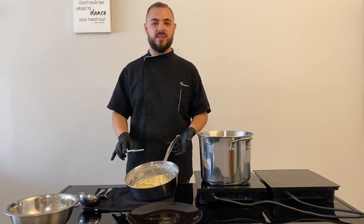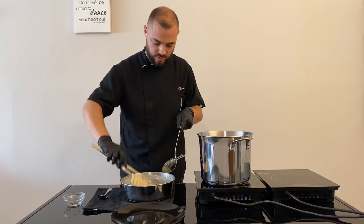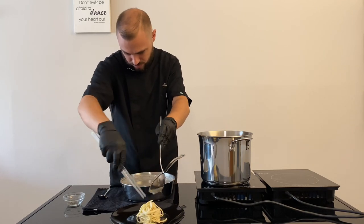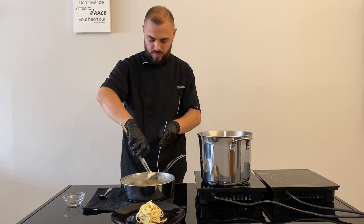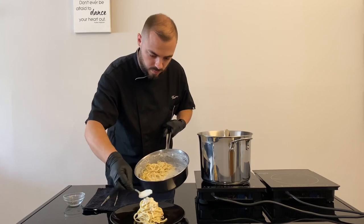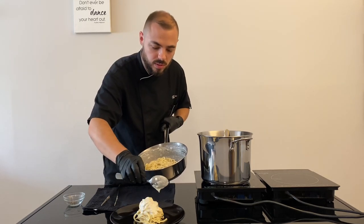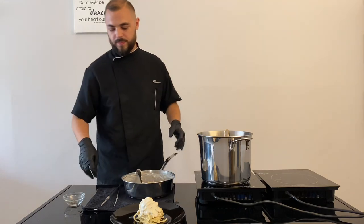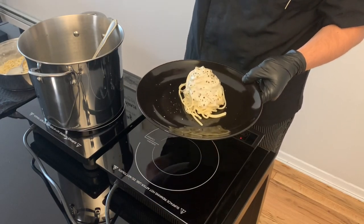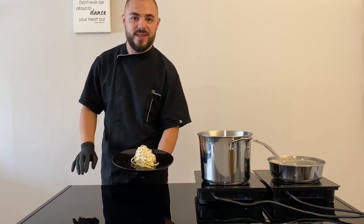This is the final result. Spaghetti Cacio e Pepe. Now we go to put it on the plate. And then we top it with the pepper. And this is the final result — now it's ready to eat. My Cacio e Pepe.